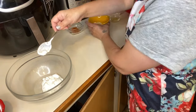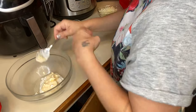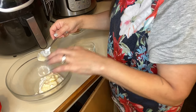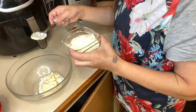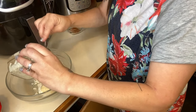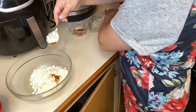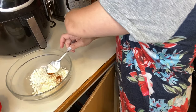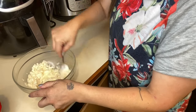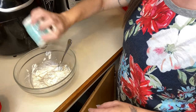I'm putting my sour cream and my mayo in — both the mayo and sour cream are a half a cup. Then you're going to do about a half a cup of the cotija cheese, some chili powder, and lime juice. Just mix that all up together. Like I said, I'm going to add some salt and pepper too.